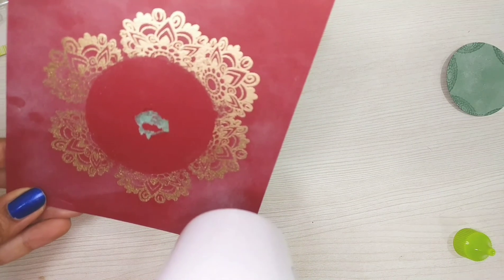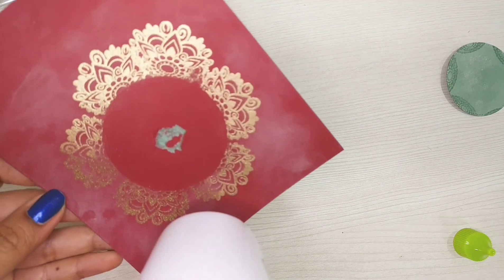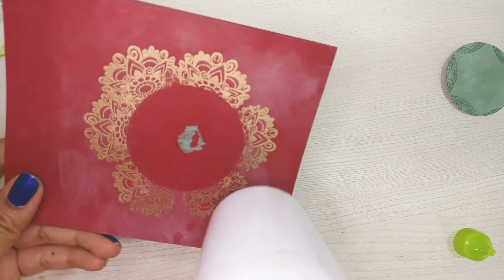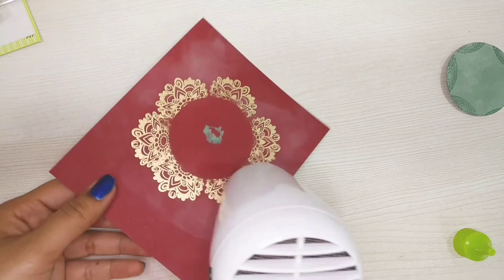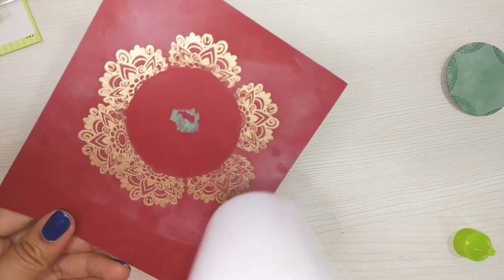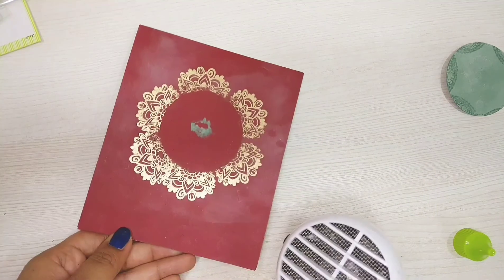Generally for occasions like Diwali and other festive festivals we like all the bright colors, so that's why I've chosen red as my base for this card. Looking at the stamp design I'm getting more ideas for the festival — if you see the design, it will give you some ideas for the crown of Durga Ma for Durga Puja as well.